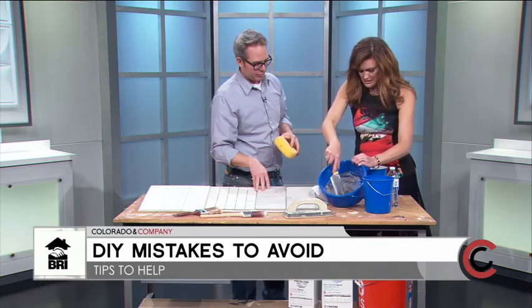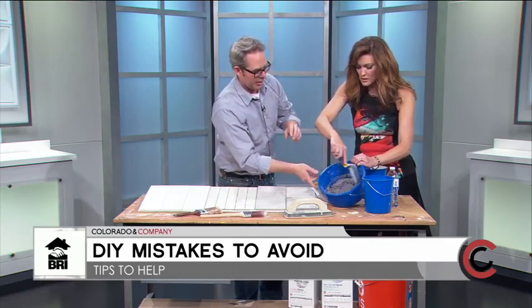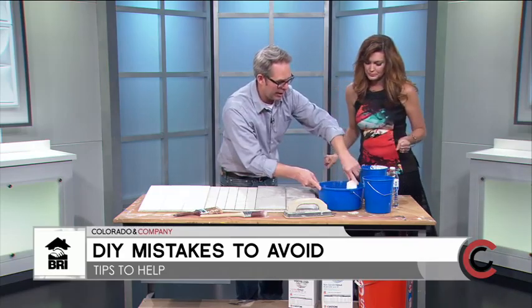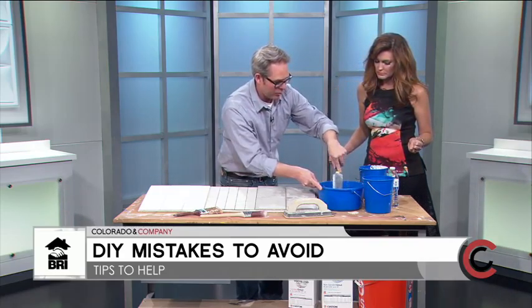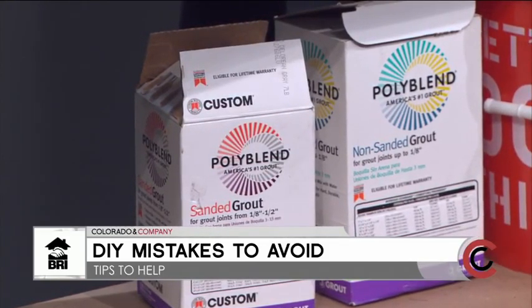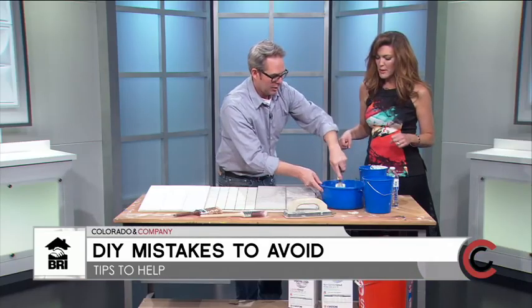The sanded grout will be a little more chalky. Actually, that's good — you want your grout drier rather than wetter, because the wetter it is the more it'll sag. This consistency is perfect. So it holds on the trowel.